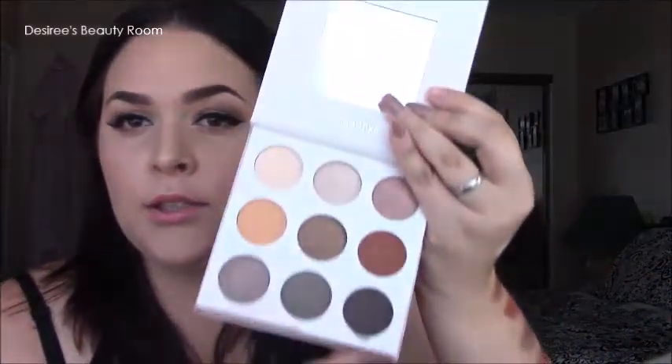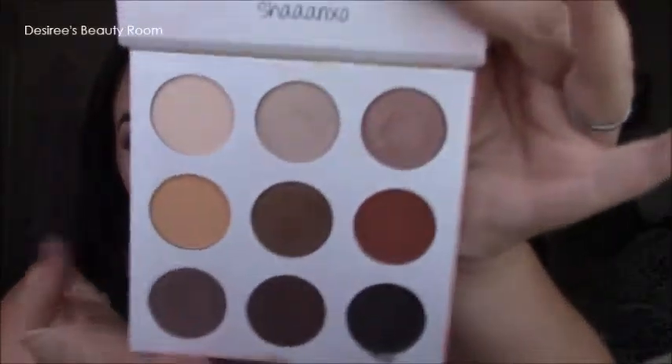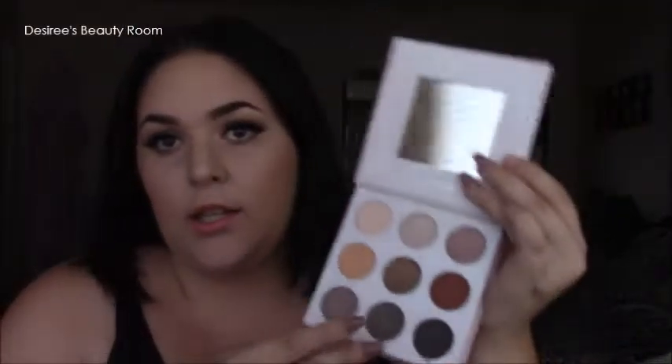That blackish-grayish color is what it looks like in the pan as well. Those are all the colors in the palette, and you also get a mirror with it.